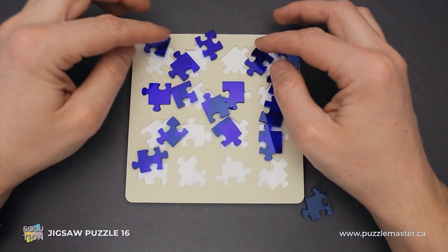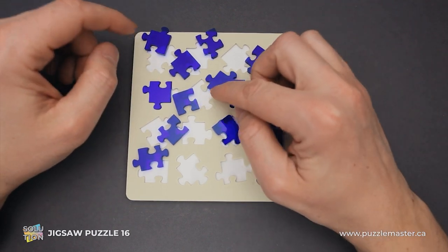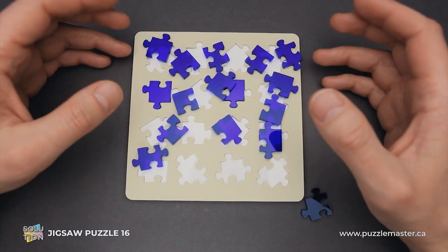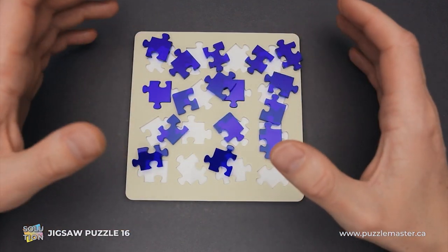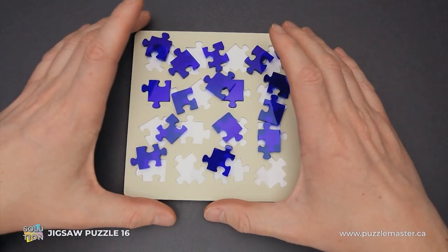These 16 jigsaw pieces look like regular jigsaw parts. There are four corner pieces, eight edge and middle pieces. You can also try to solve this puzzle outside the frame by assembling a four-by-four jigsaw puzzle. It will be small and not so difficult, but still quite tricky to assemble.